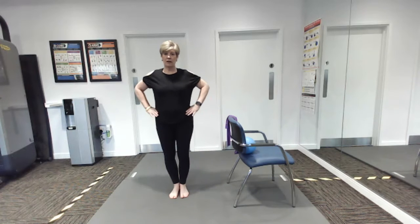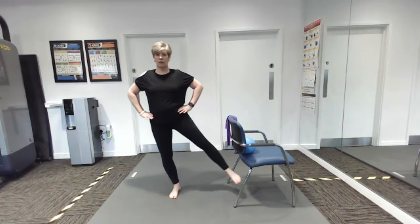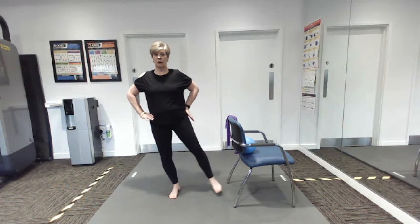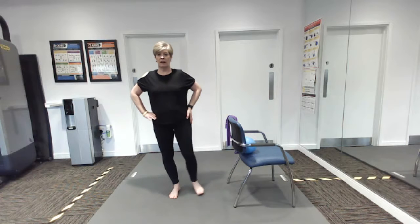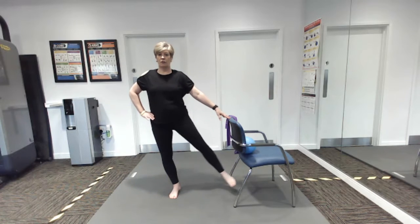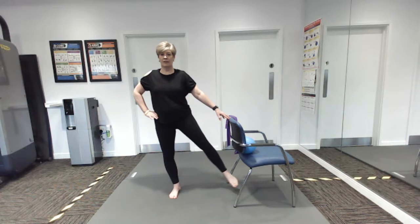Next one was out to the side — so hands on the hips, make sure they stay even, and we're just going to lift the leg. It doesn't go far as the hip stops it — just working out to the side there. If you need the chair just hold it for balance. Super, last one.